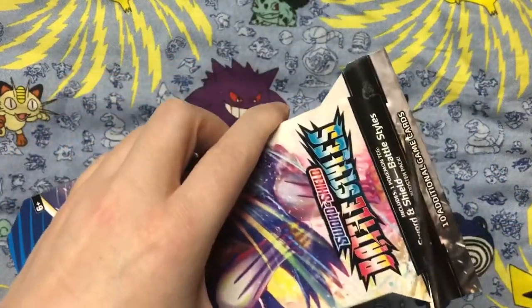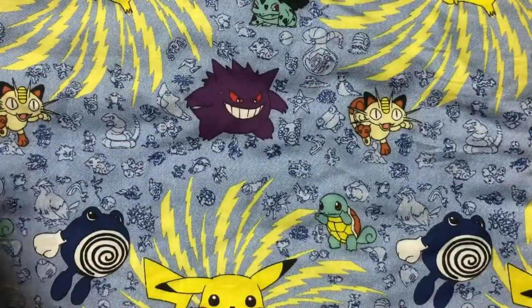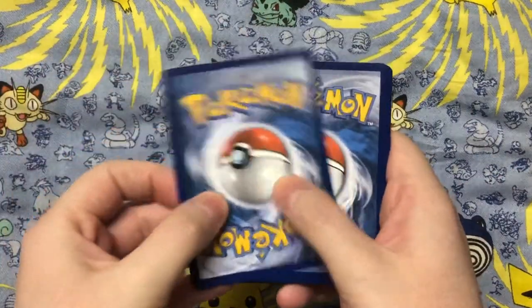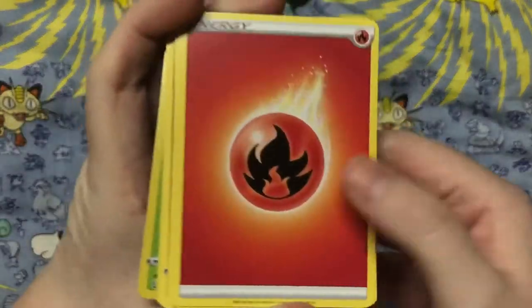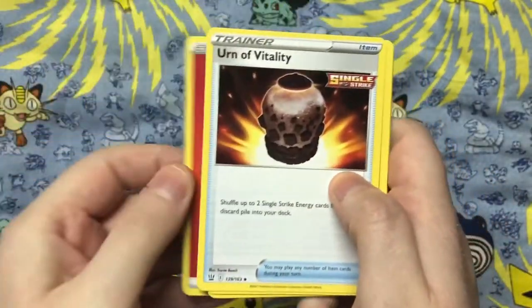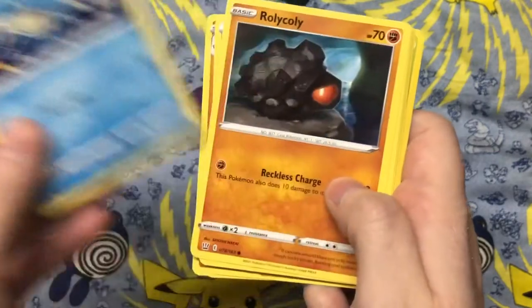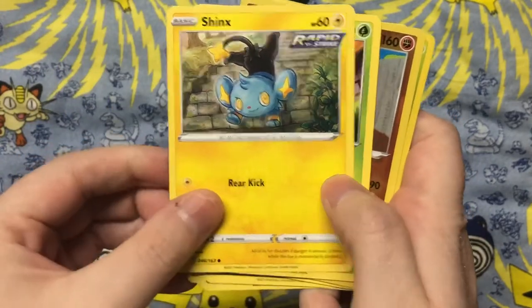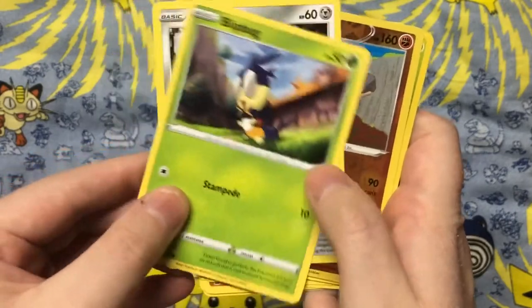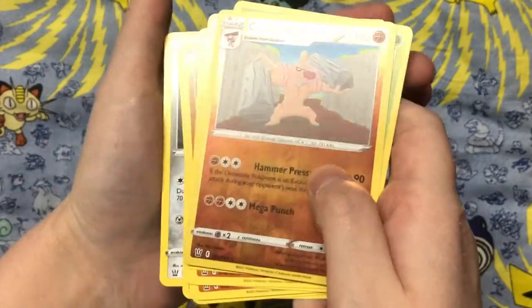We're gonna open up this next one and I start from the bottom here. We got a Rolycoly peeking out from the packaging. Doing the one, two, three, four card trick. Let's see what we get — another Urn of Vitality, a Gurdurr, another Espeon, Shinx, a Blipbug, a Pawniard, and a Conkeldurr — that's a rare reverse holo, so that's pretty nice.